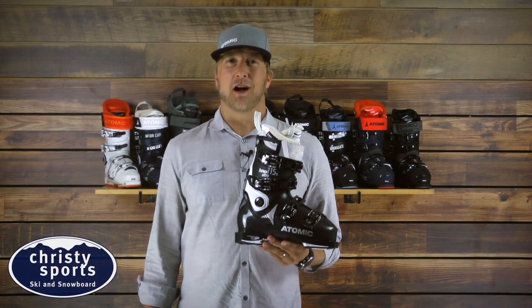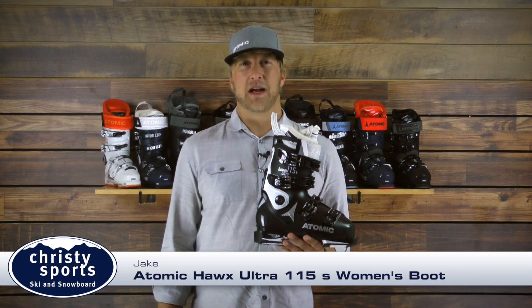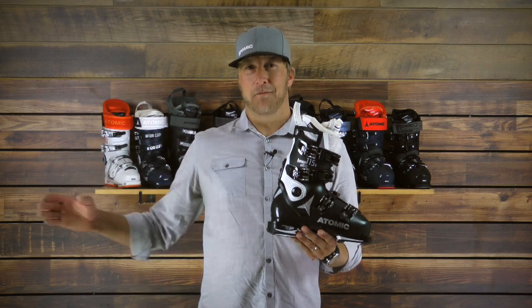Hi, I'm Jake from Atomic. We're excited to talk to you about some of the new boots for 2018 and 19. The Hawks family of boots is represented by Ultra, Prime, and Magna.